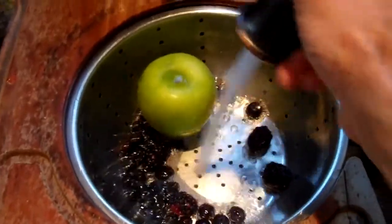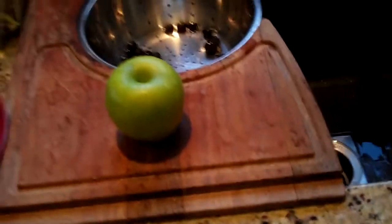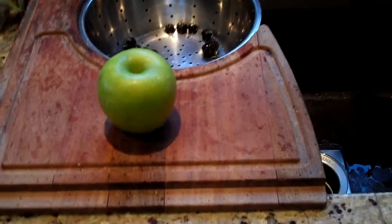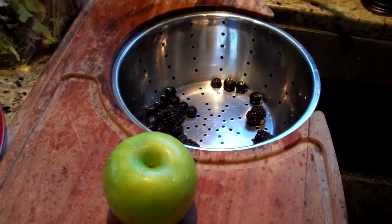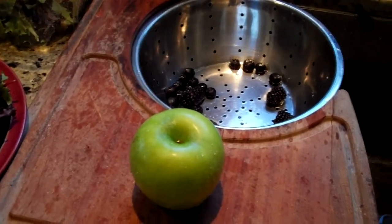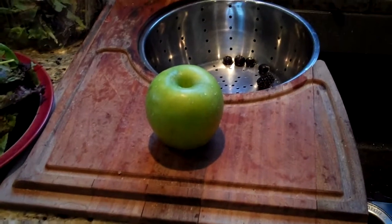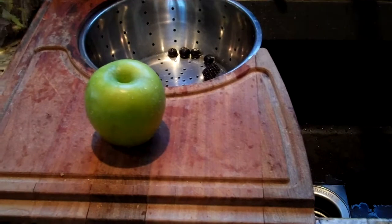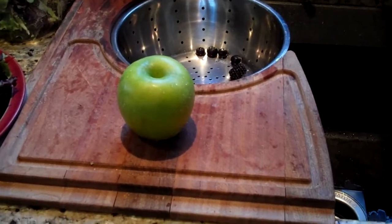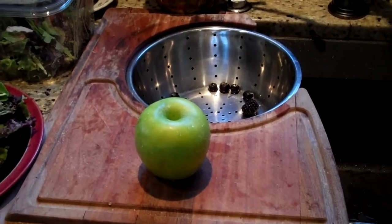Once we get the fruits thoroughly washed, we're going to take the seeds out of the apple. Apples have seeds towards the core, and those seeds have nutrients designed to help the seed begin its growth process. However, some seeds have anti-nutrients that act as a natural insecticide, antifungal, or antiviral. Apple seeds are somewhere in the middle of that spectrum — a peach pit, for example, has a high content of anti-nutrients. So we're going to go ahead and core this apple.